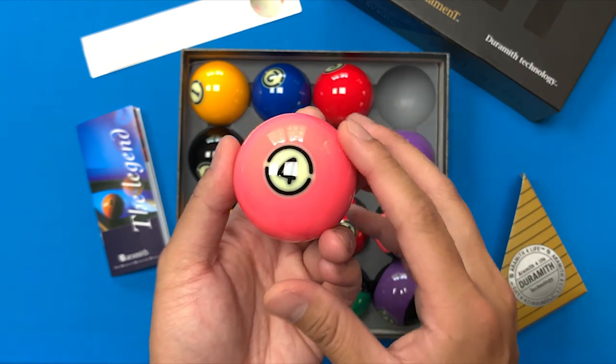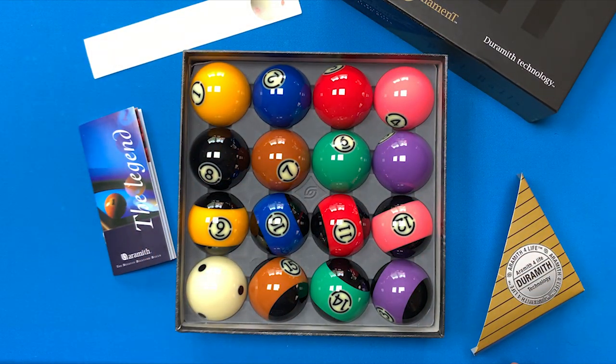Shout out to my girlfriend for getting these for me. New set of balls for my birthday. Thanks for watching — see you guys next time.